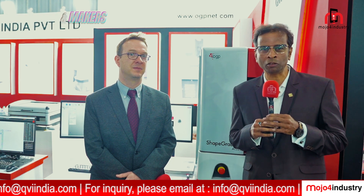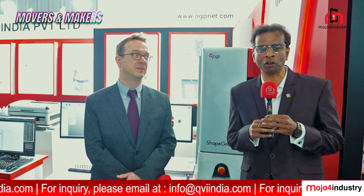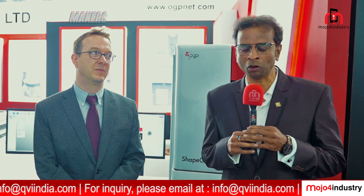Thank you, John, for your overview of the M-Series and E-Series machines. And now I would like to introduce my colleague, David O'Connor, who is Director of Sales and Marketing of ShapeGrabber Incorporation, which is a subsidiary of QVI Incorporation USA. I now hand over to Dave to talk about our ShapeGrabber 3D scanning machine.